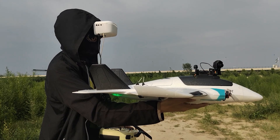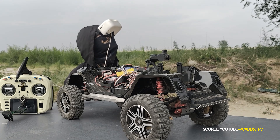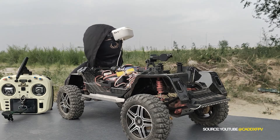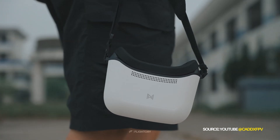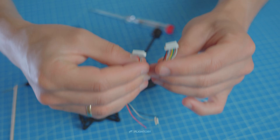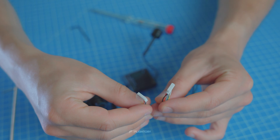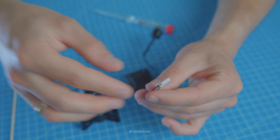This option is still available, but you can also bypass it and control it directly from WalkSnake goggles without additional wires, using only RX and TX wires between the VTX and the gimbal. We have two cables included in the set: one with just the power, RX, and TX wires, and the other with additional PWM wires.